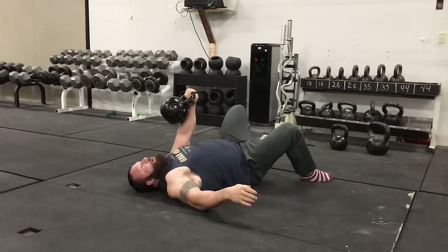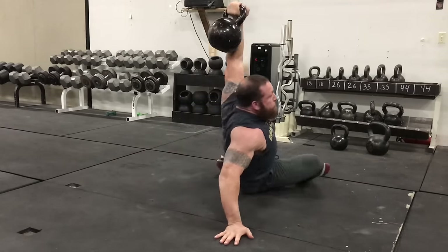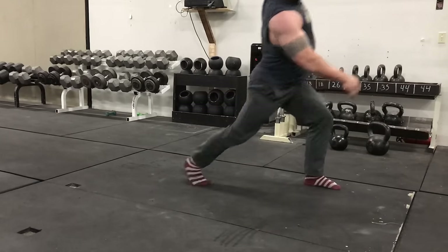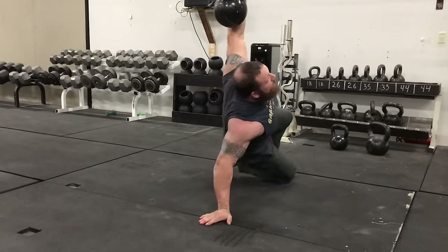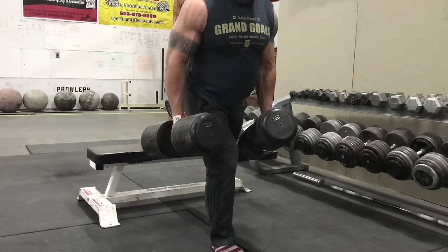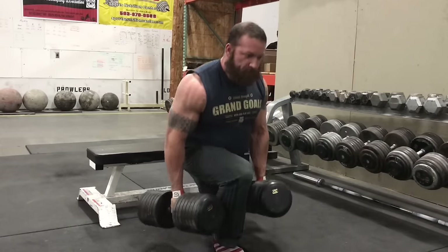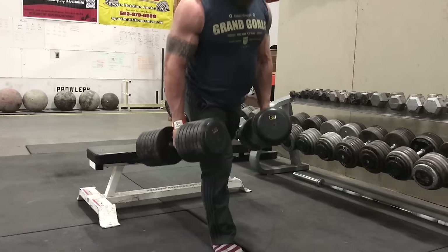Doing a lot of stuff like windmills, Turkish get-ups, and similar movements at the moment for upper back strength and shoulder stability. With my elbows not being level enough to lock out, I didn't put a lot of it in there, but there's a significant amount of tricep work since I don't get to hang out on a locked elbow in any of those positions.